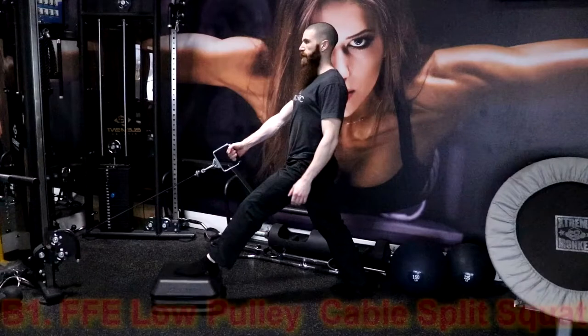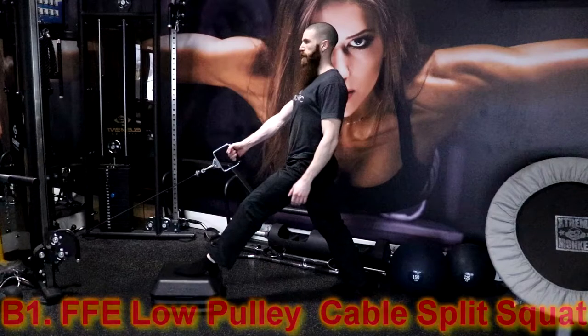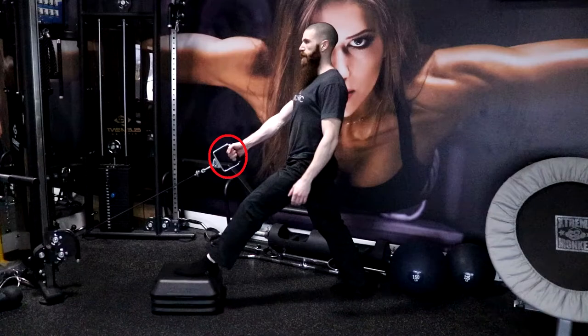The third exercise is going to be the front foot elevated low pulley cable split squat. To perform it, grasp a D-handle with the hand opposite to the leg being worked. With the leg being worked, step onto a stepper platform no higher than mid shin height. With your opposite leg, step back and have the knee straight and the rear foot facing forward. Maintain a neutral spine by ensuring the ear, shoulder and hip are all in one straight line. This will be your starting position.